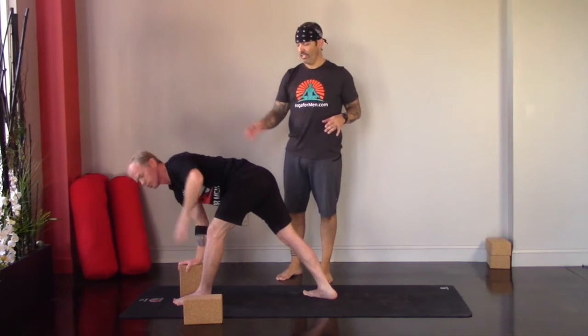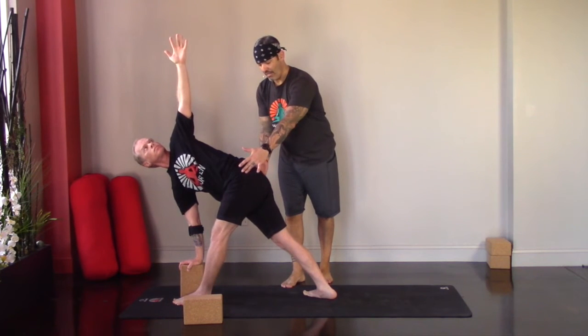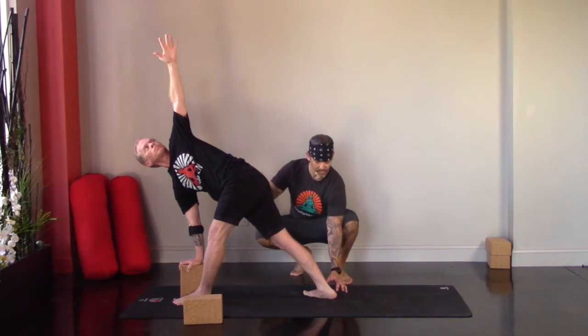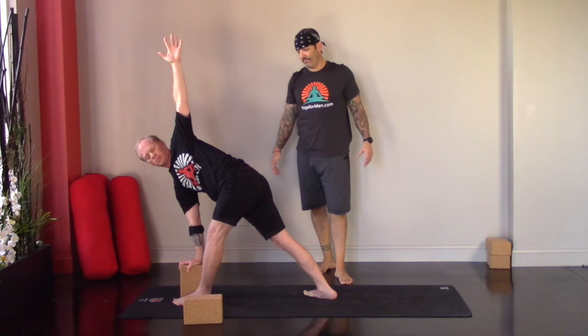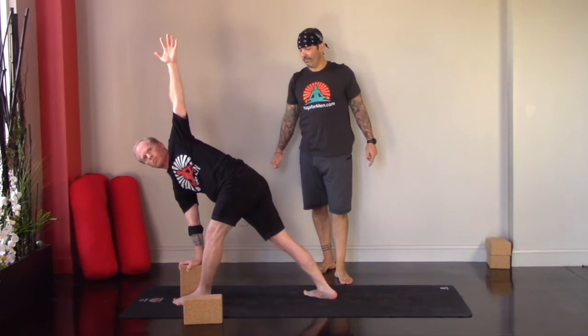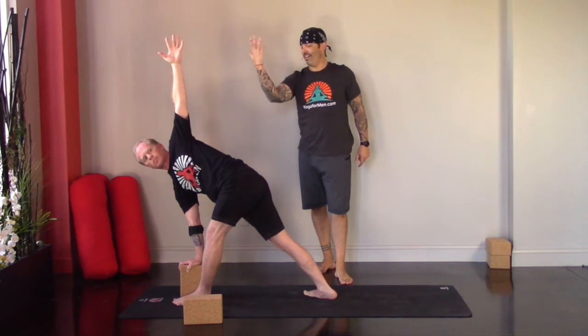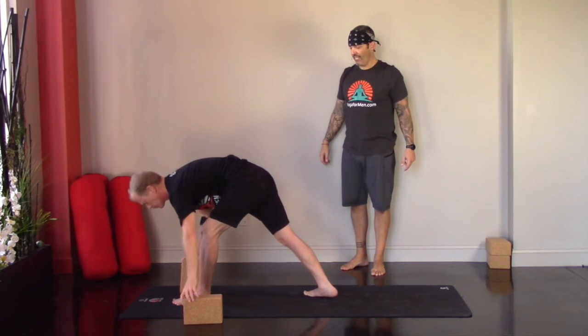Left hip pulls back, right hip pulls forward — revolved triangle. Deep breaths, rooting down through the outer edge of the right foot and heel, keeping a nice long straight right leg. Then exhale, take the left hand down. Step your right foot forward to halfway lift. Then exhale, step your left foot back, moving into a lizard lunge to start opening up the hips and groin.